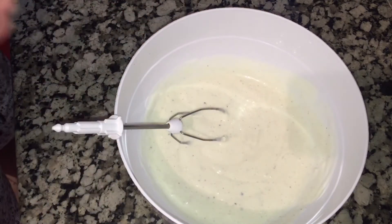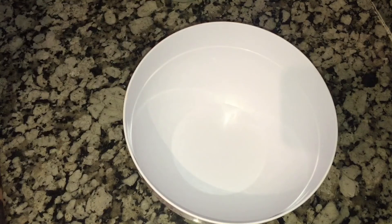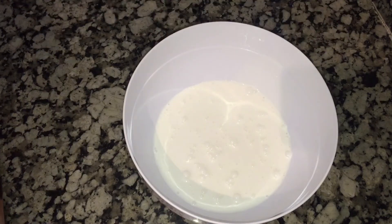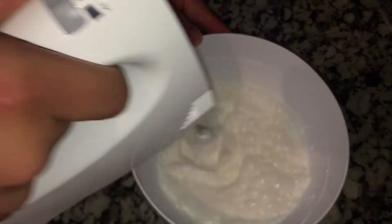We will add the cream. As you can see, the cream is very important to be able to get the cream. We will try to get the cream — I'm going to put it on the plate.